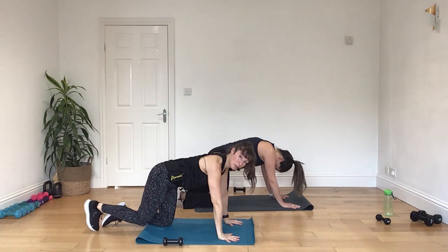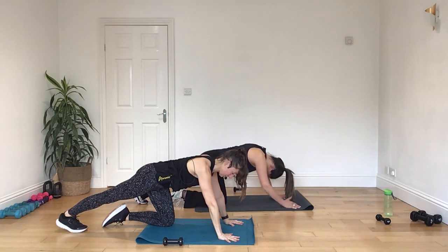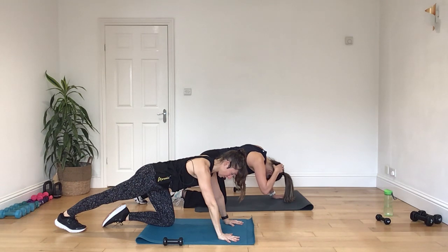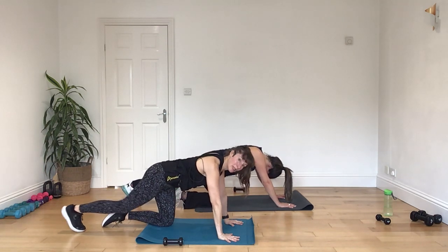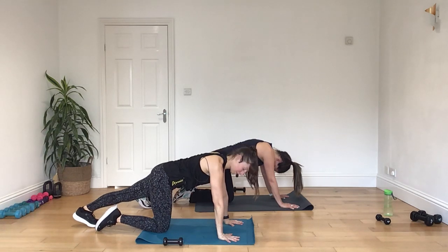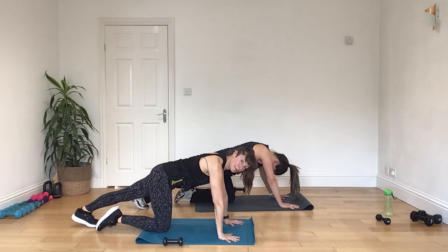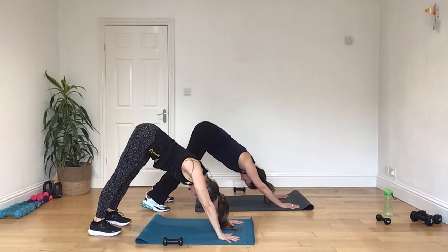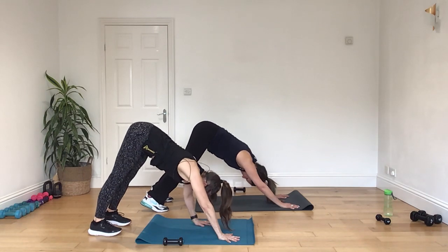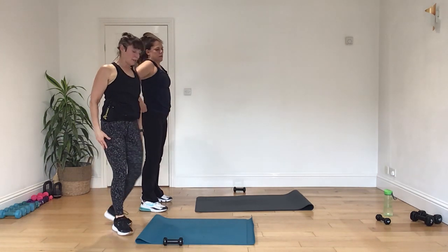Okay, now if we curl the toes up on one leg, take it down into a nice, good, deep calf stretch. And then change the legs over. All right, releasing it down and just pushing it out into your downward dog. And then walk your hands back in towards your feet. Slowly unroll through your spine. And we just come into a little standing foot stretch.